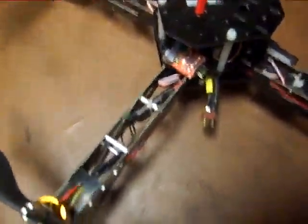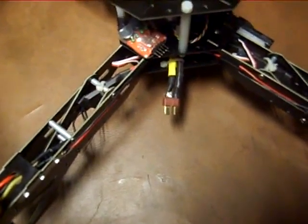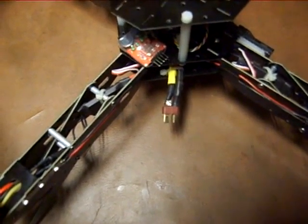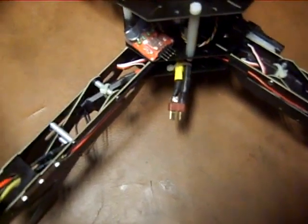As you can also see here, I went ahead and changed the battery connector out to a Dean style connector. It originally came with a T60. It's pretty much personal preference on your connector — all my batteries use Dean, so I figured I'd switch it.